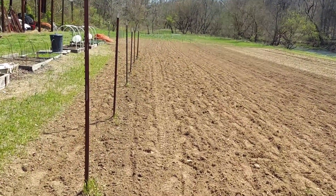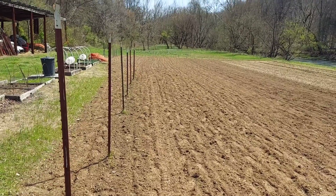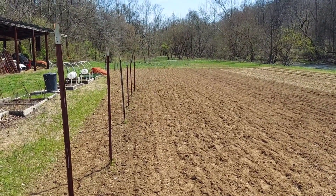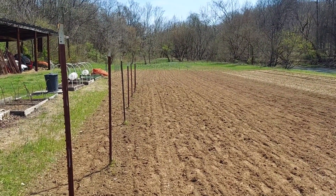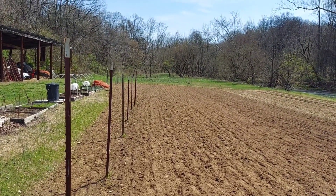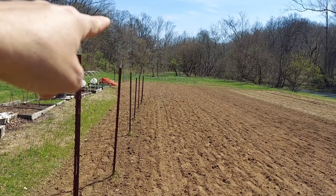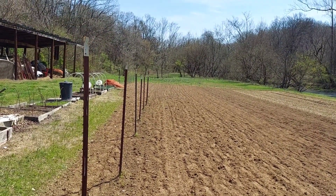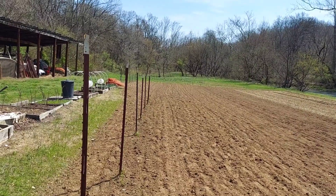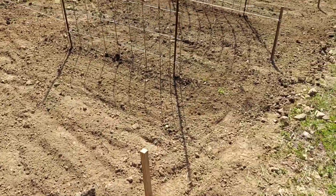I've got this tilled up and I'm just going to walk you through real quick what I've done here. On the left you can see the t-posts — I'll have some cattle panels attached to those and we'll run some cucumbers on those. Then as the row extends out to the end, that's going to be my squash, zucchini, and probably some more cucumbers out there as well.